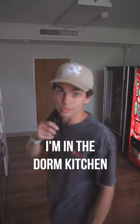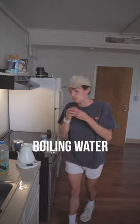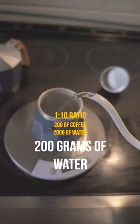We're going to go downstairs because I don't have a stove in my room, so I'm in the dorm kitchen. First things first, we're going to pour some boiling water. We're going with a 1 to 10 ratio, so I'm going to pour 200 grams of water into this base.